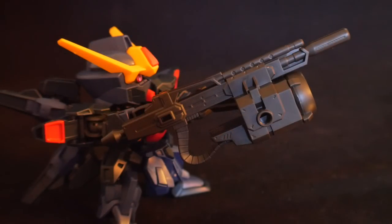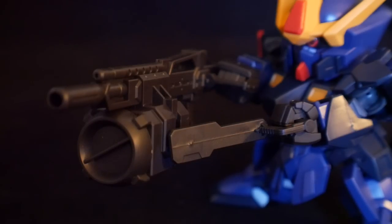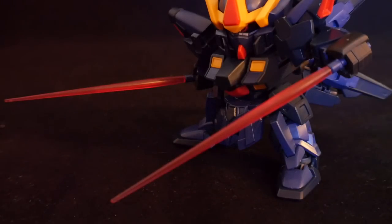Looking at the I-Field launcher, it's a pretty nice cannon — it has a long-range beam rifle and a powerful mega cannon. Since it is an I-Field generator, it can pretty much defend itself from beam projectiles, which is always a good thing. The Sisquade also has beam sabers. Notably, I believe this is the first time the Cross Silhouette line had separate beams from the beam saber hilts — very unique. I've never seen that on previous kits and I hope they continue this trend in the upcoming Cross Silhouette line.